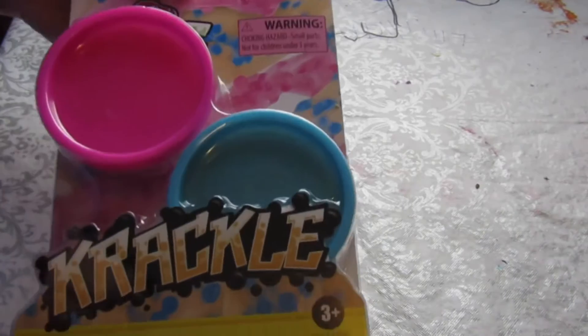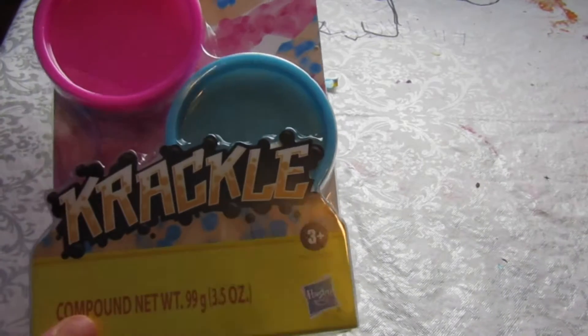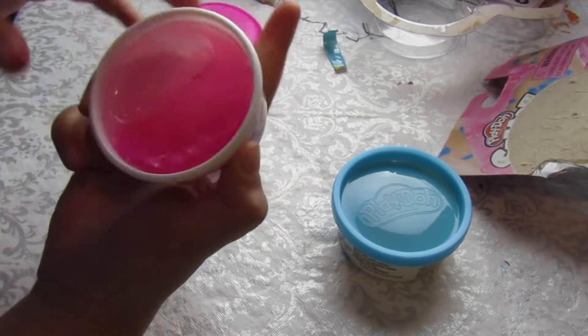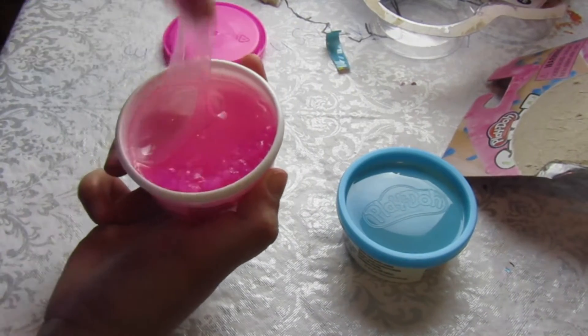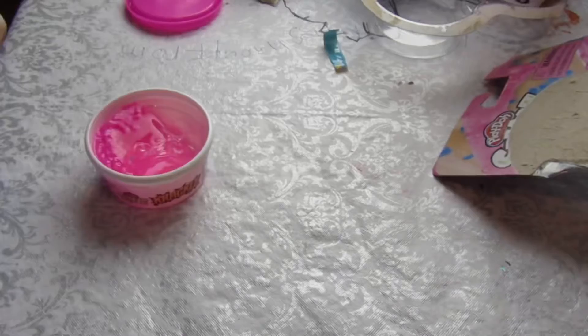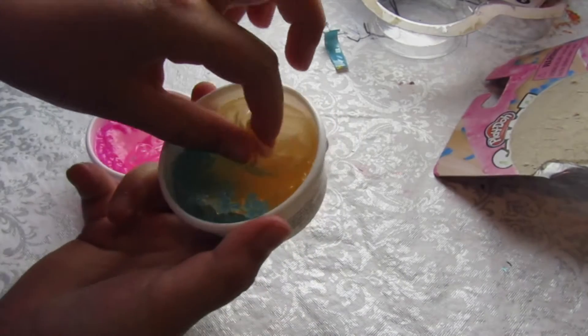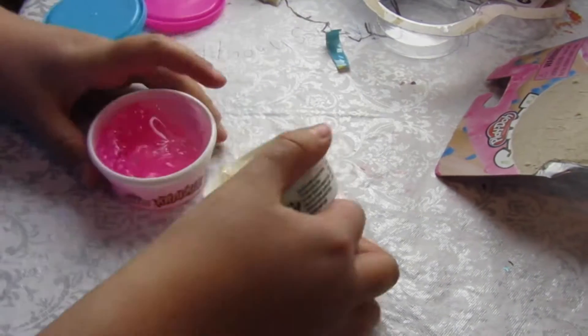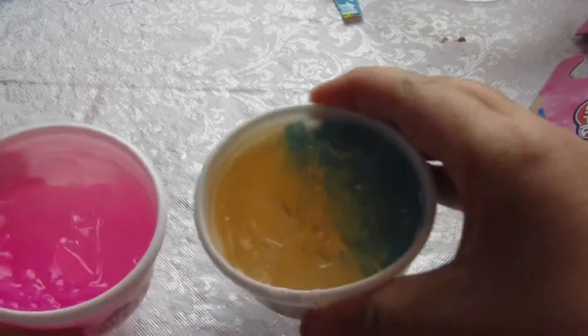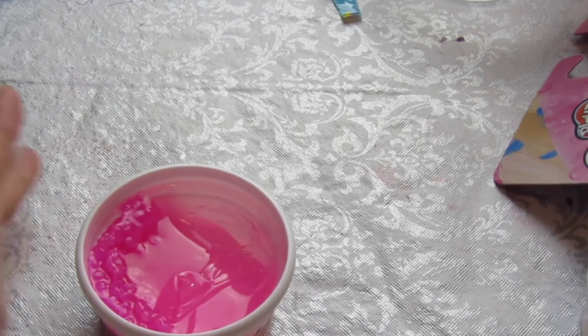This crackle slime comes with two slimes. Let's open this up and get touching — starting with the pink one. This is so clear. Oh my god! Okay, the blue one too. So we have two of these slimes. Let's get started with the pink one.